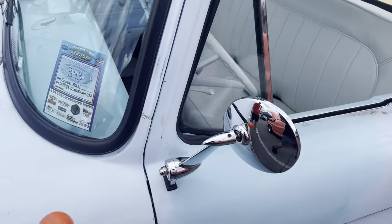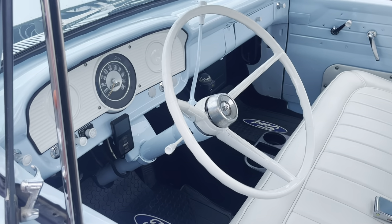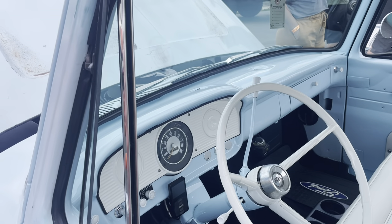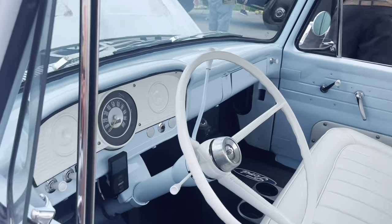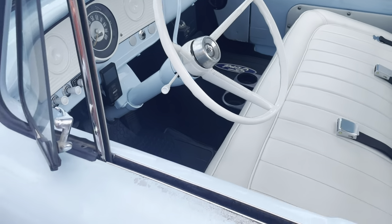I'm going to try to keep it as stock looking as possible. The original column still has the three-speed shifter, but I was able to convert it over to the automatic. Nice job — that classic look, that's cool. What's that? Oh, AirLift — there you go. That's the only thing that looks new in here. That's cool, man.